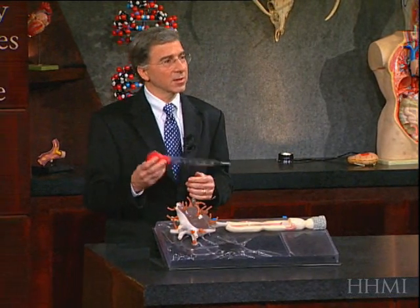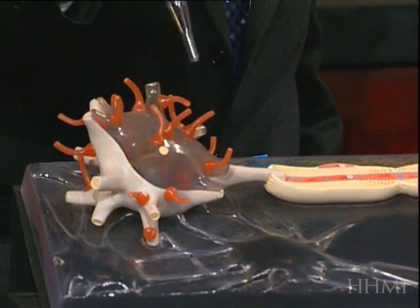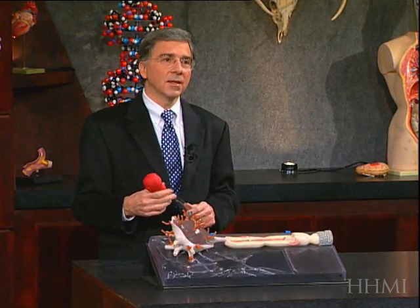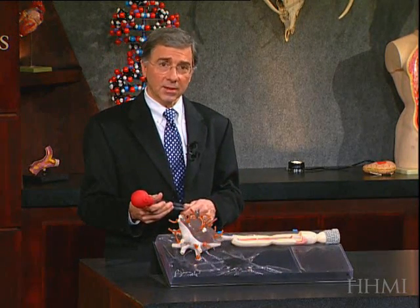...we would extract the nucleic acid, which I'm going to do here with this turkey baster since we've just finished Thanksgiving. So you'd suck out the nucleic acid, extract it from the cell, and then using the part of the nucleic acid called RNA — which represents the genes which have been expressed or turned on — one can make a probe from that and label the probe with a fluorescent marker.